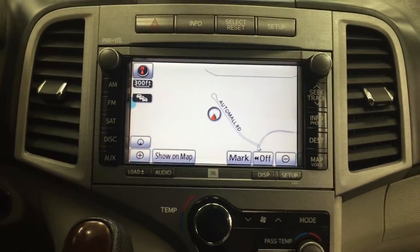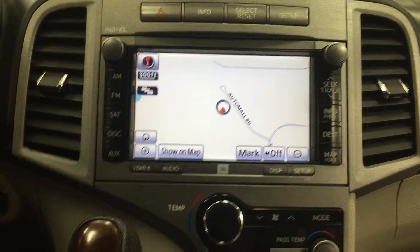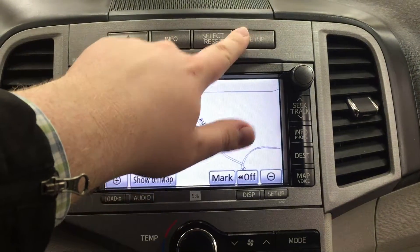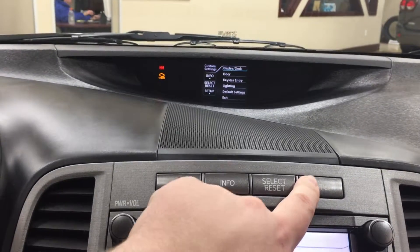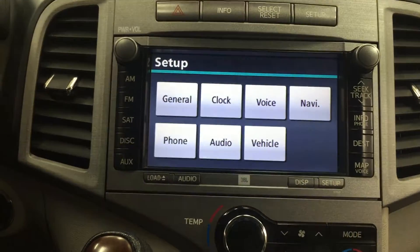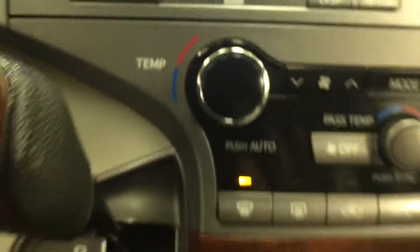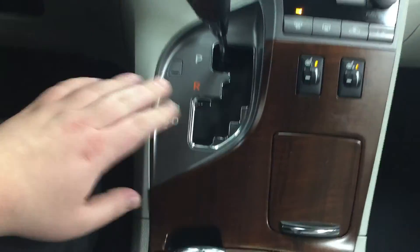Taking a look here you'll see your temperature control settings with your touch panel display. You also have your hazard lights, info and select, and setup button located at the very top. Hitting setup pulls up the menu. You have your navigation system, and heading into the setup menu you'll see general, clock, voice, navigation, and additional features. You also have that premium JBL sound system. Temperature control settings are located down below with dual zone climate control, heated seat controls, and an automatic transmission.